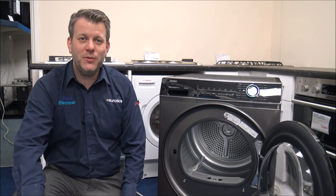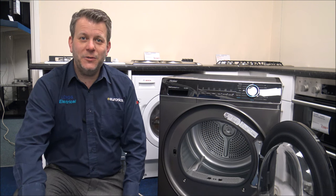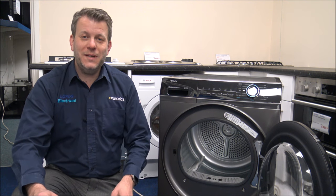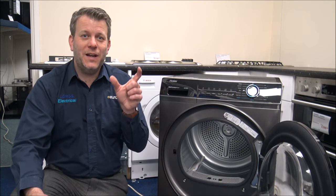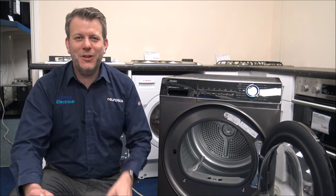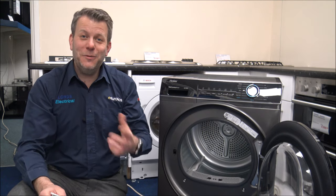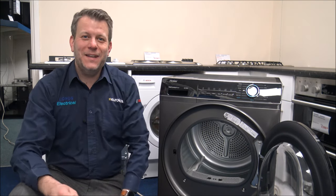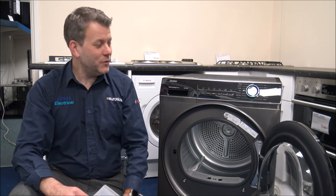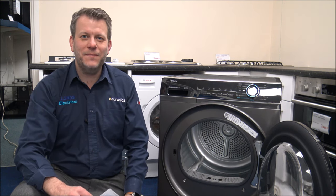If you're thinking of buying one of these models, I've provided a link below to find it at a competitive price. I hope you enjoyed this quick video on the Heyer HD90 A2939S tumble dryer. If you have any questions, I've got it on display at the moment — just pop them in the comments and I'll get back to you. If you've got one of these or any Heyer tumble dryer, let me know what you think because I always appreciate the feedback. Thanks for watching.